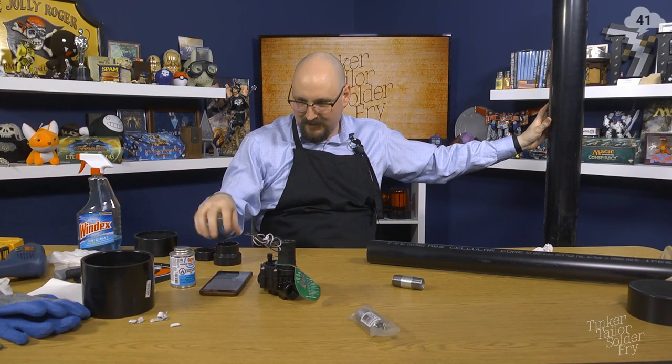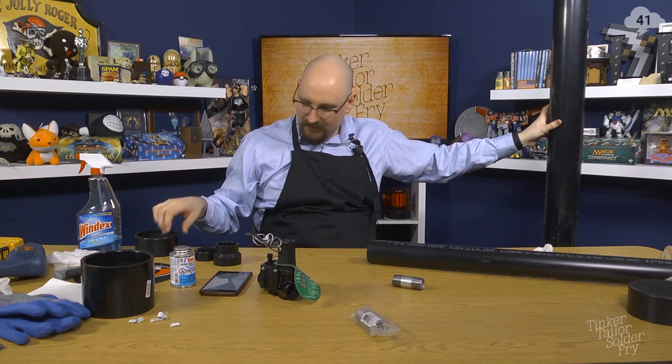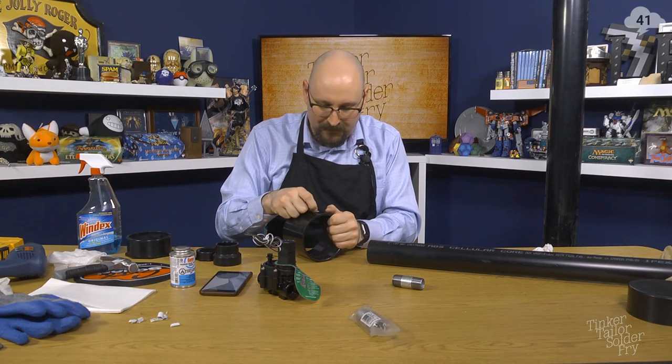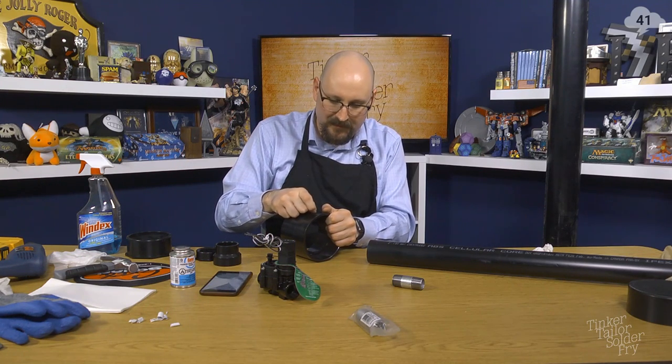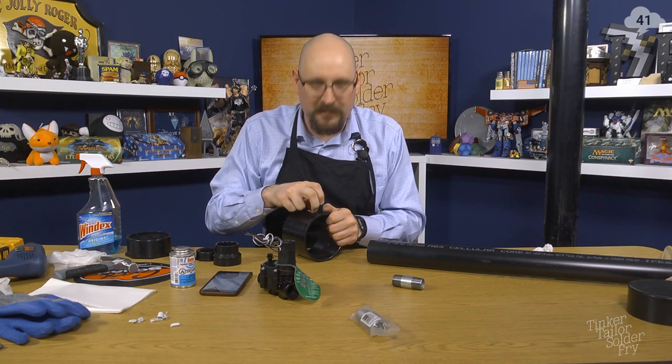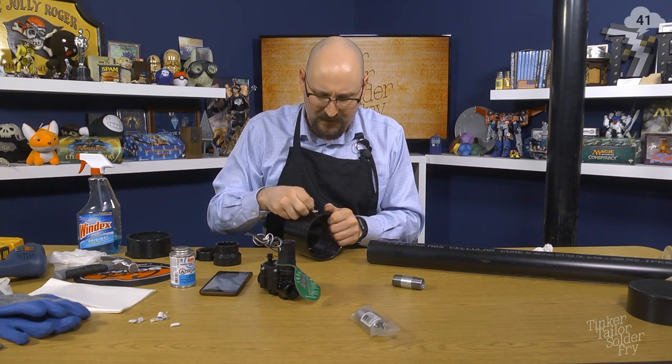There's another sticker — on the coupler, I guess we can take that off too. I should really just bring in my didgeridoo for a Loading Ready Live sometime.